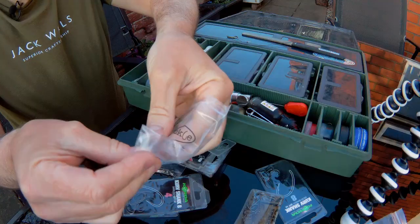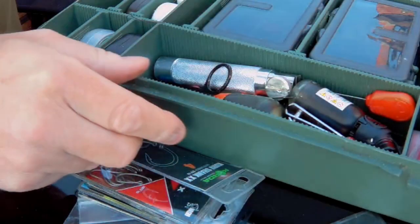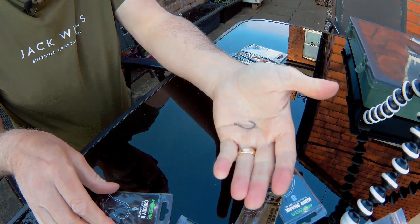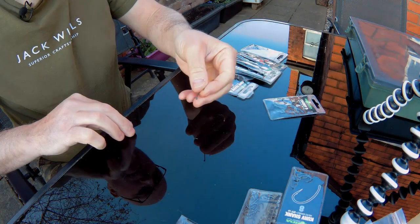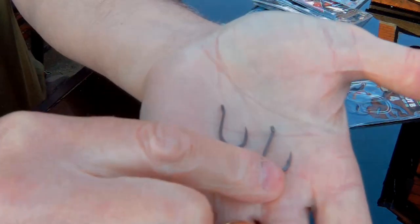So the Bank Tackle chod hook in a size four is right there. Now let's get the Korda out — the Korda chod hook, size four. There's the Korda, and that one there is the Bank Tackle chod hook.